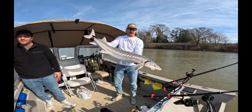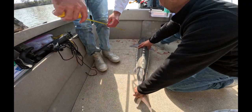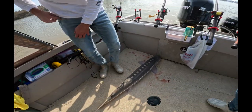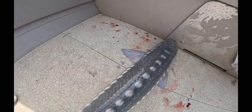All right, there we go. About 45 inches — 45, 46, right in between there. Nice keeper at the fork. All right guys, let her go, let her grow. Look — it's missing two diamonds right there. Look at that.